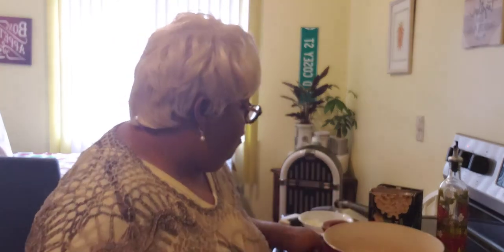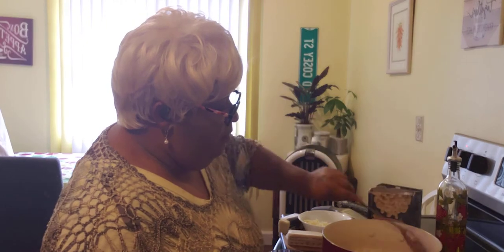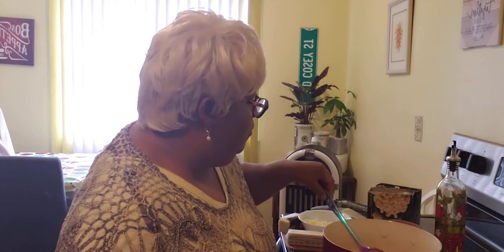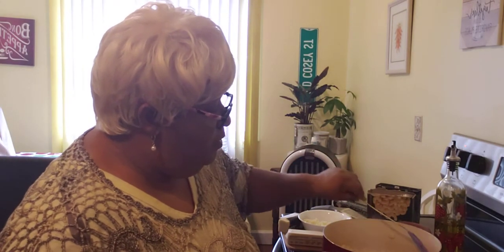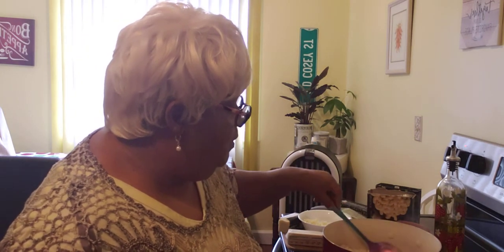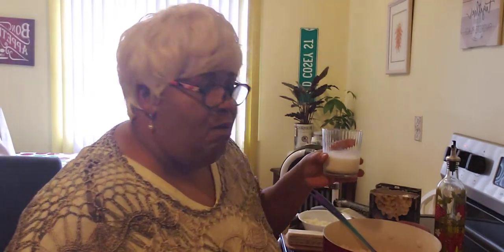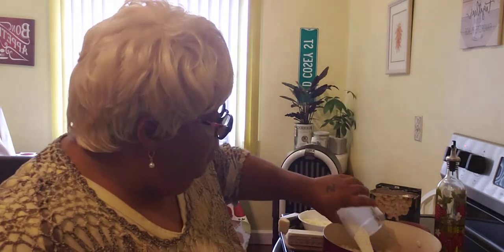Over here I have our macaroni that I put on. After I boil my macaroni for about eight minutes, I rinsed them off into the sink with some fresh water. When you get through cooking your macaroni, always wash them off. Over here I got some milk — I'm gonna put about this much milk into my pot.